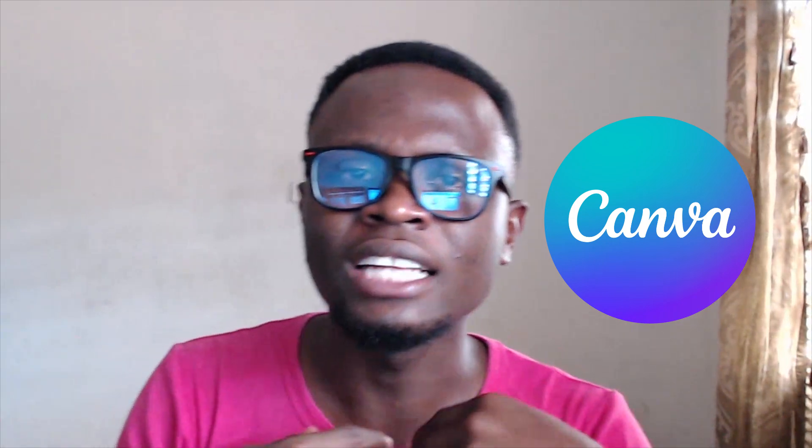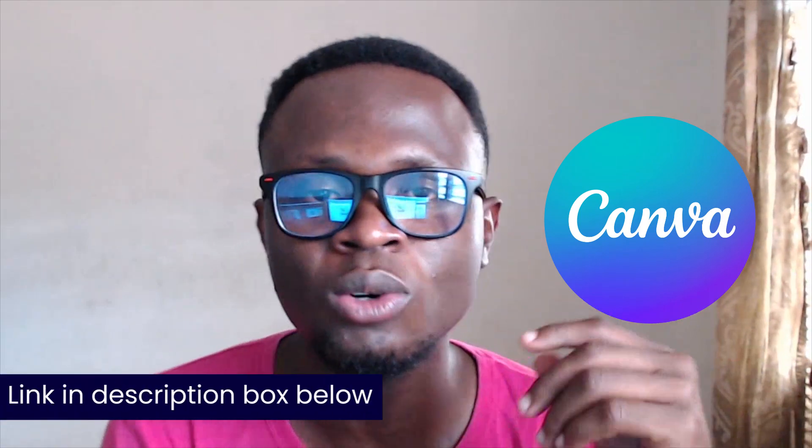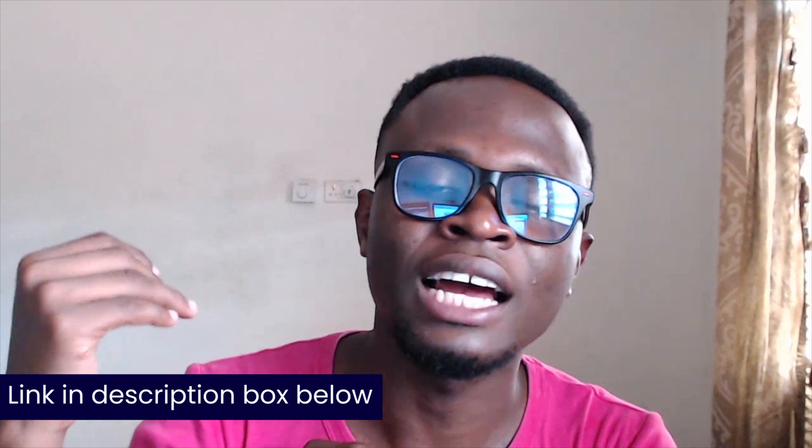So before we get started in today's video, I want to introduce you to Canva Pro. Just in case you are looking at resizing your designs to various dimensions, publishing your designs from Canva to any social media platform, or adding multiple brand kits from your clients to your Canva account, then I think Canva Pro is the best option for you. If you are interested in trying Canva Pro for free, I have a special link in the description box below. Without further ado, let's dive into Canva and get started with today's design.